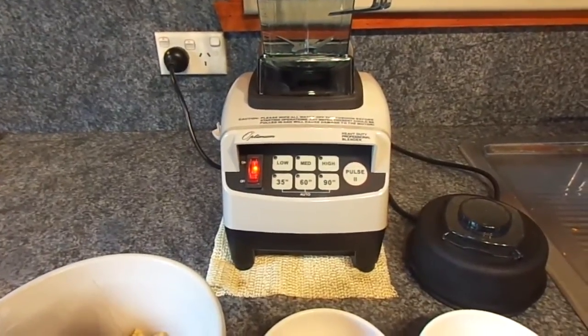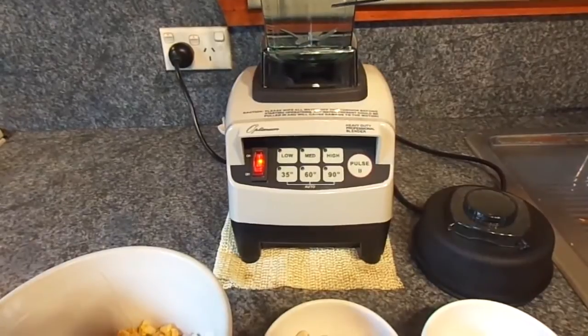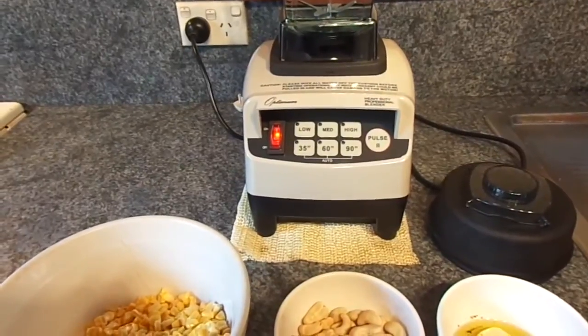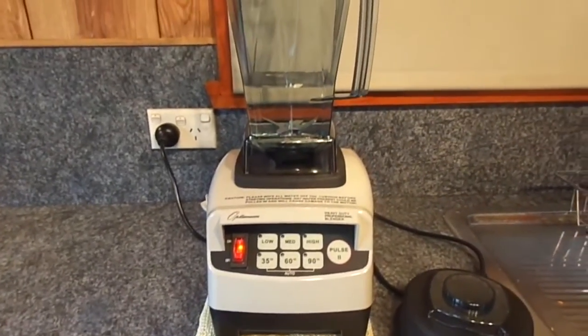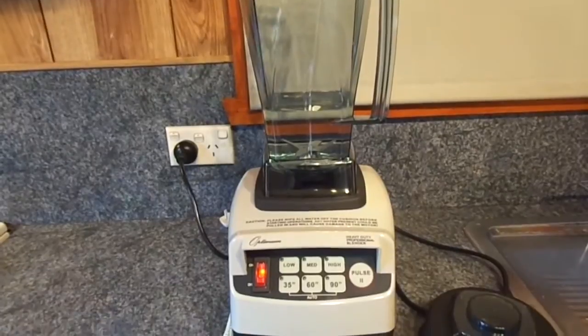Today I'm trialing another recipe in the Optimum 9200. Today's recipe will be creamy corn chowder and it's a vegan corn chowder, so no dairy or animal products in this one. I'll just go through the ingredients — it's adapted from blenditandmendit.com, so check out that fantastic website. There are a lot of fantastic recipes there that I've been trying out.